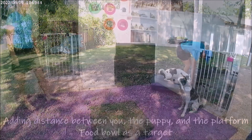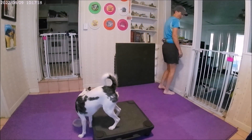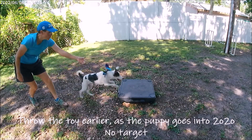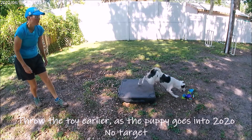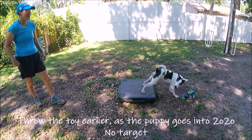The class content is comprised of written instructions and video demonstrations of all the foundation behaviors and two-on, two-off exercises included in the class. I am so excited to be teaching this class for Clean Run, so please join me for the two-on, two-off on a platform class available now in the Clean Run Learning Center.